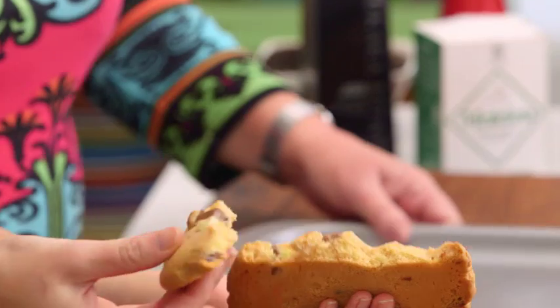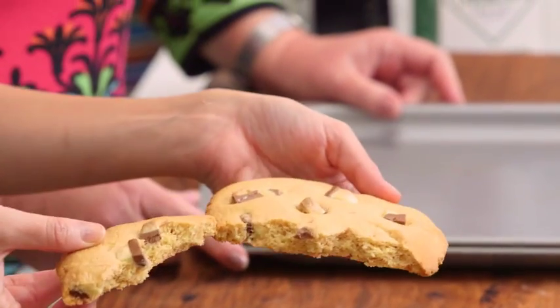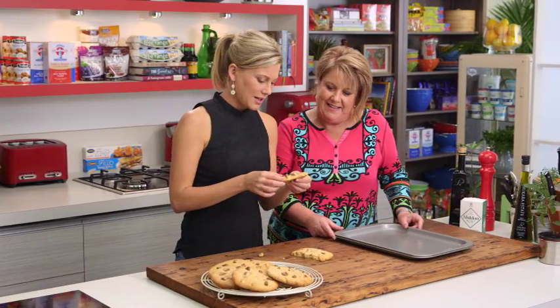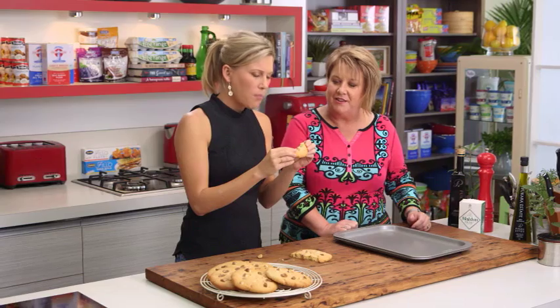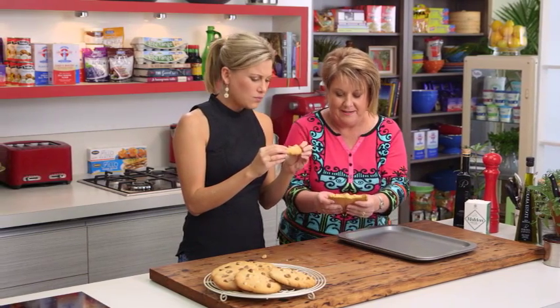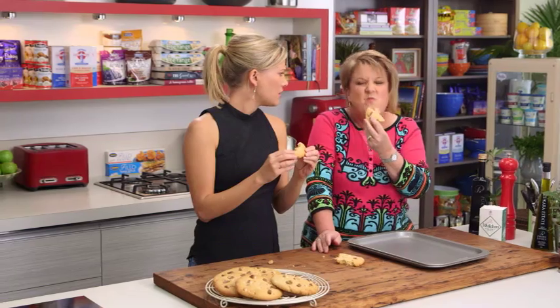Look how beautiful this cookie is inside — it's crumbly and the Top Deck has held its shape quite nicely. That self-raising flour gives that nice crumbly texture inside. It needs coffee! A little latte with those. You don't need to go to a cafe — make them at home.